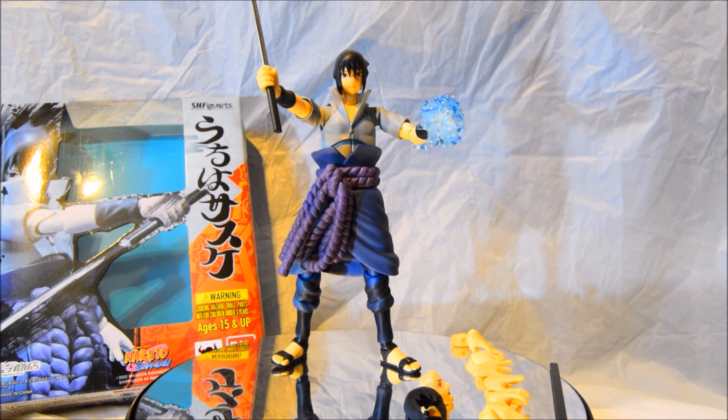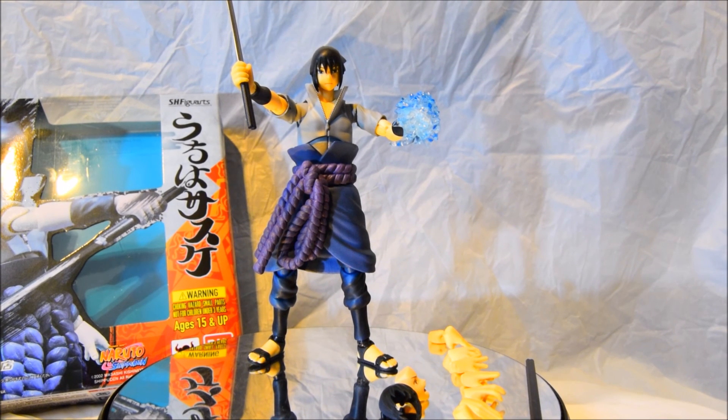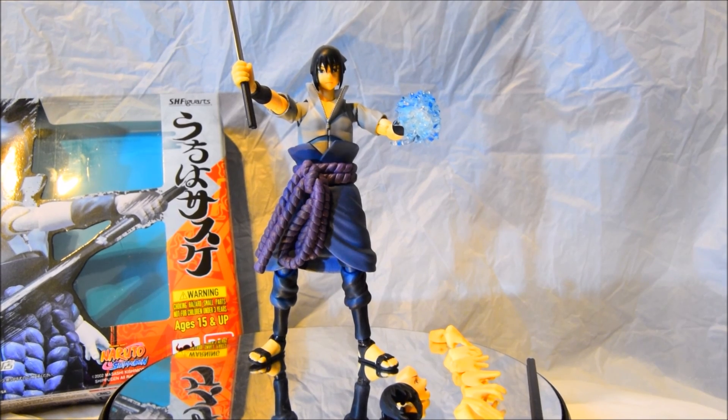Alright guys, so that's about it — thank you for watching. Leave me a comment down below, let me know what you think about this awesome Naruto anime figurine. Give me a thumbs up if you liked this review and please subscribe — I really appreciate the support. Thanks for watching, stay tuned for more reviews coming soon. Bye!